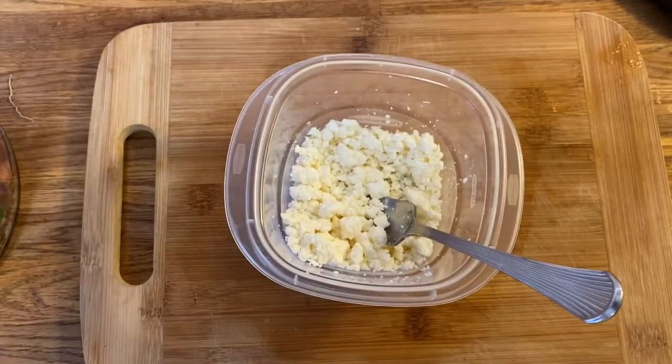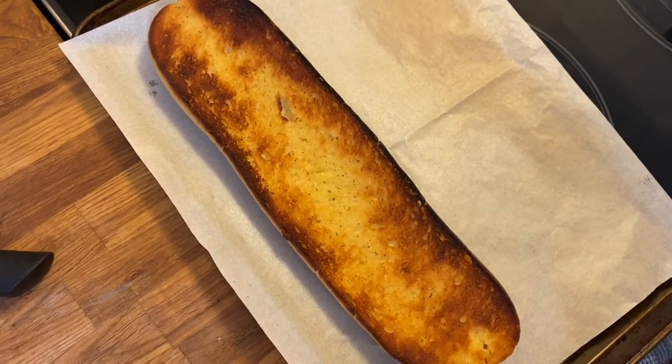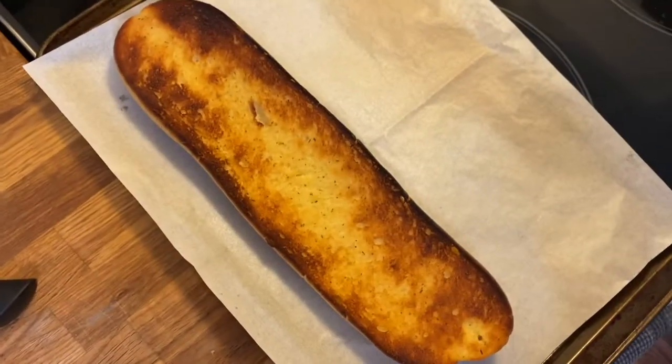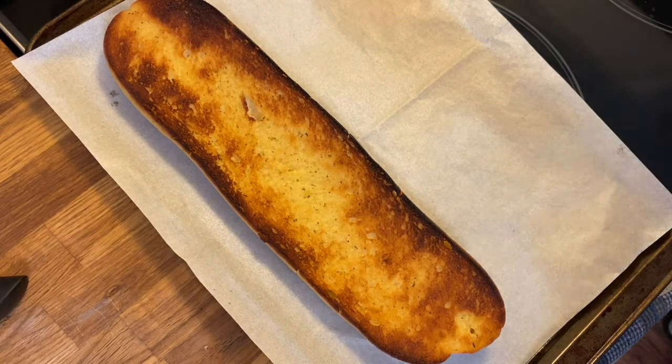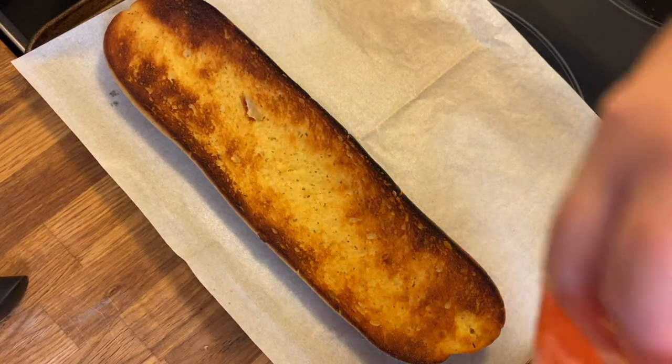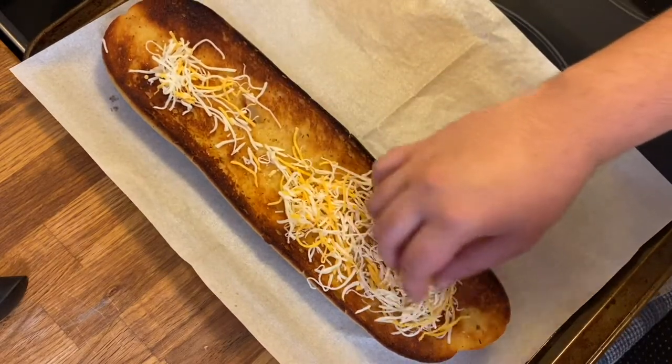Let's take a look and see how our garlic bread is doing. My garlic bread was in there for about five minutes and it's nice and toasted. At this point I'm just going to put cheese on top of my garlic bread — this just makes it a nice base.